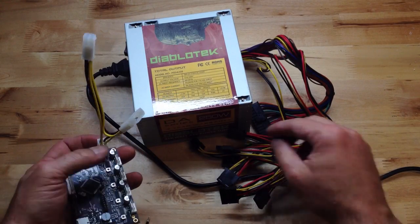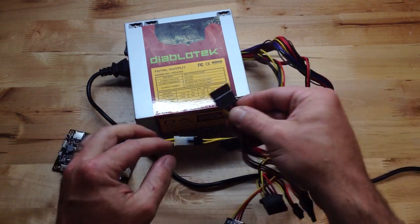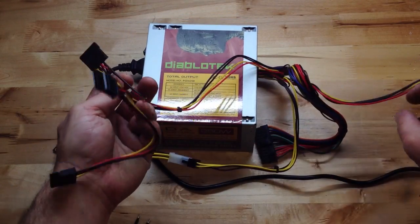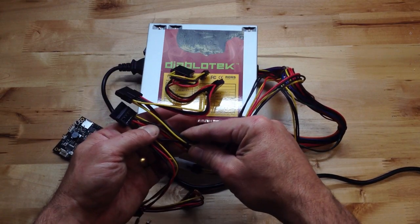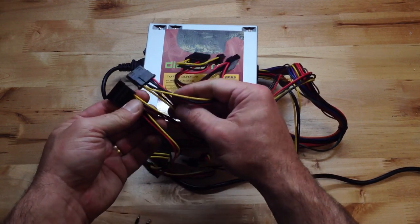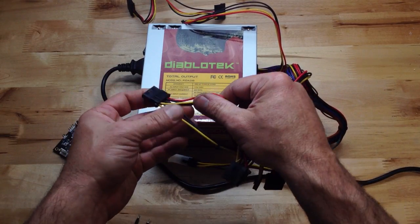Now you've got this Y adapter to plug in this cable. Find the other connector — there are all these extra ones for hard drives and stuff. If one has higher gauge wire, you're going to want to use that one. Higher gauge wire means thicker wire.